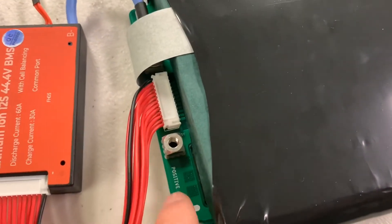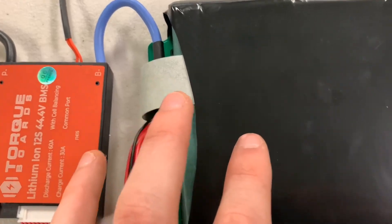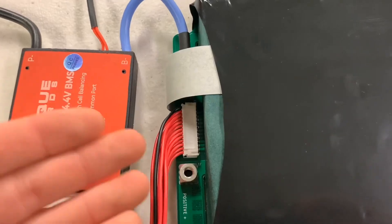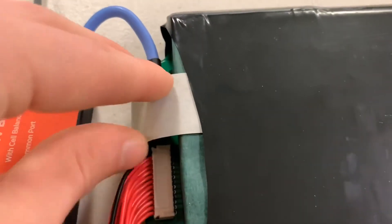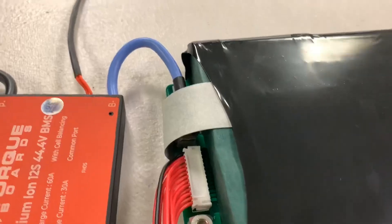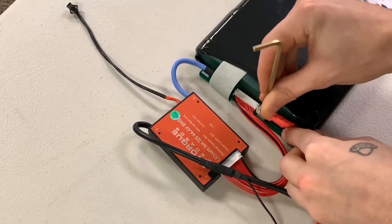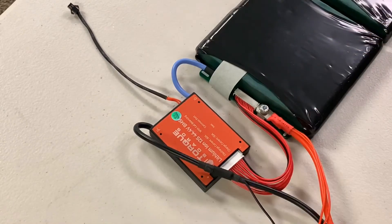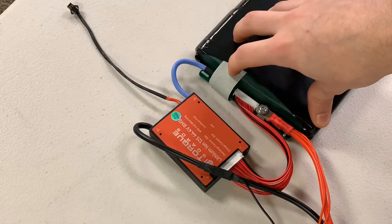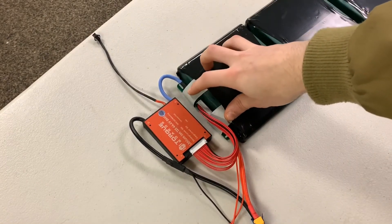After the fish paper is in place on the negative side, we can carefully bolt on the positive terminal, facing it the same way as the negative terminal. Then do the same thing with the fish paper, wrapping it around the positive terminal as well. After both terminals are bolted down, connected, and sealed off with fish paper, the setup is pretty much complete.